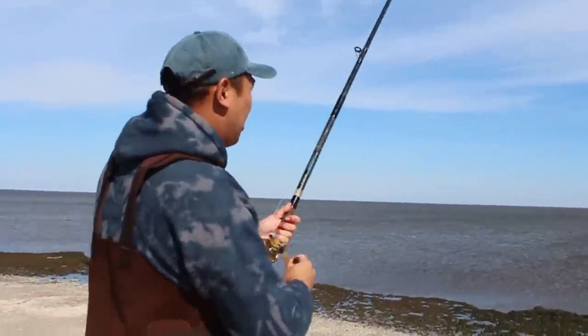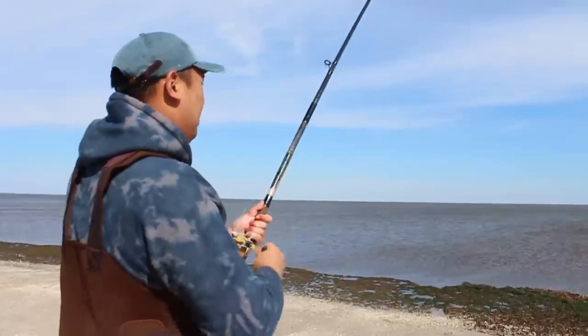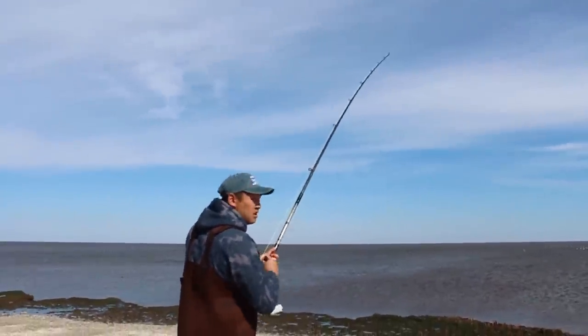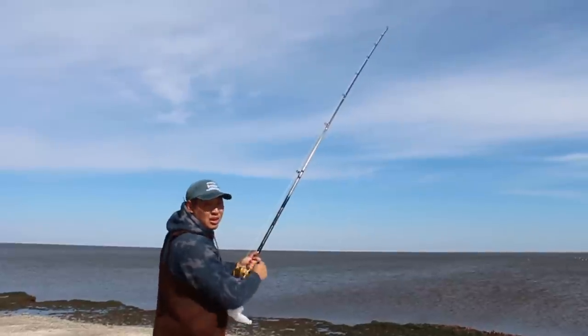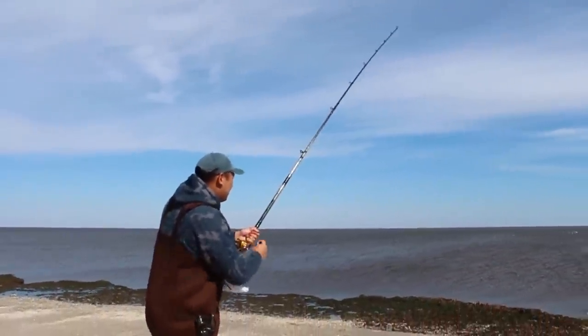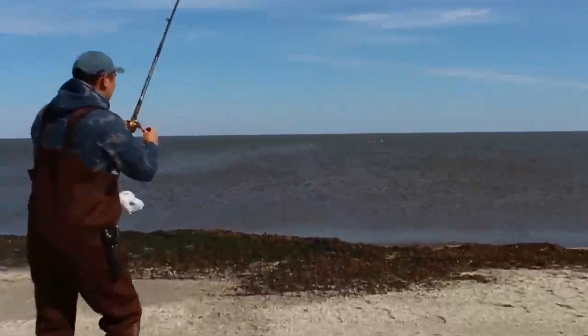I don't think it's a perch — I think it's a striper. It's moving left and right, which is a striper. You can tell it's a striper when it's up on the surface moving left and right. Little striper.